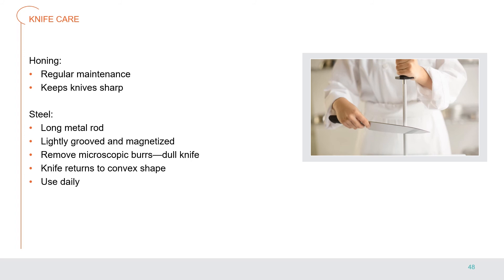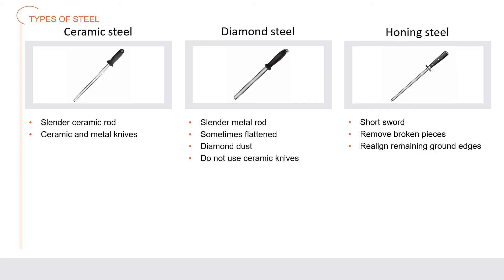Make sure to wipe your knife off after using a steel to remove any micro particles of metal. Types of steels: a ceramic steel is a slender ceramic rod embedded in a handle used on both ceramic and metal knives to hone and sharpen. A diamond steel is a slender metal or sometimes flattened rod impregnated with diamond dust — it should not be used to hone ceramic knives — and can produce an extremely sharp edge. A honing steel is shaped like a short sword with a round blade and helps remove broken pieces and realign the remaining ground edges.